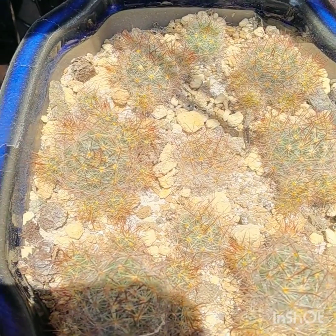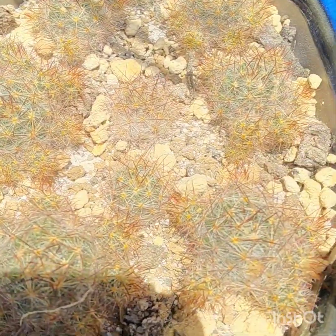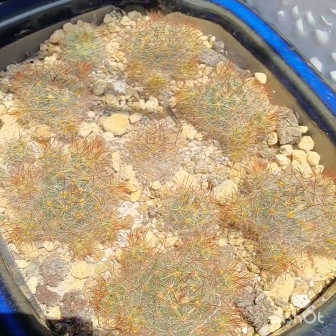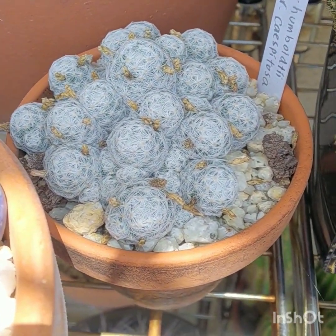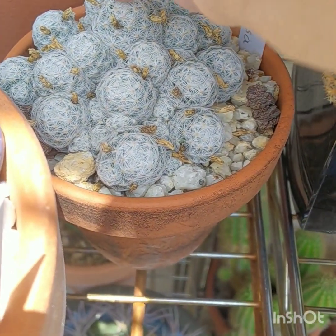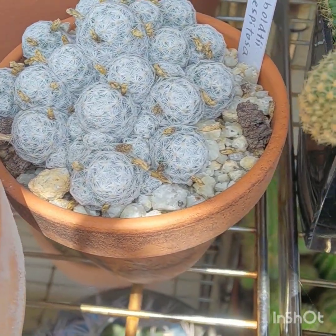These are the common Mammillaria prolifera — prolifera because it's prolific. They have lovely orange or yellow flowers. This is my Mammillaria humboldtii variety cispertosa. You can see they had a good old flowering in late winter, early spring. It offsets a lot — but it's a real nice cactus. I recommend it.